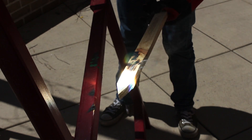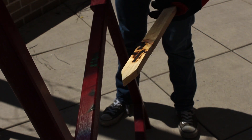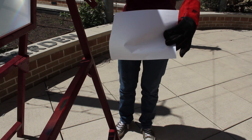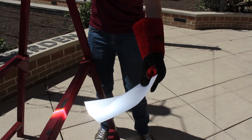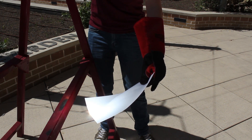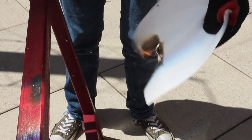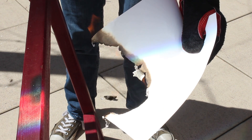This is one demonstration of the power of the sun and the Fresnel lens. Let's burn a few more things. Let's see what happens with this plain white sheet of paper. Bam! No match for our death ray — I mean Fresnel lens.